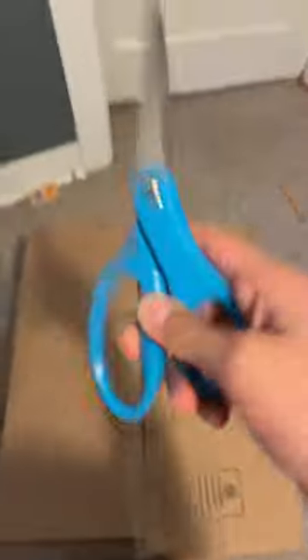Okay, after you're done with that, you have to grab yourself a pair of scissors. Then you're gonna have to cut the shape out like that, and then cut out the bottom part of it like this.